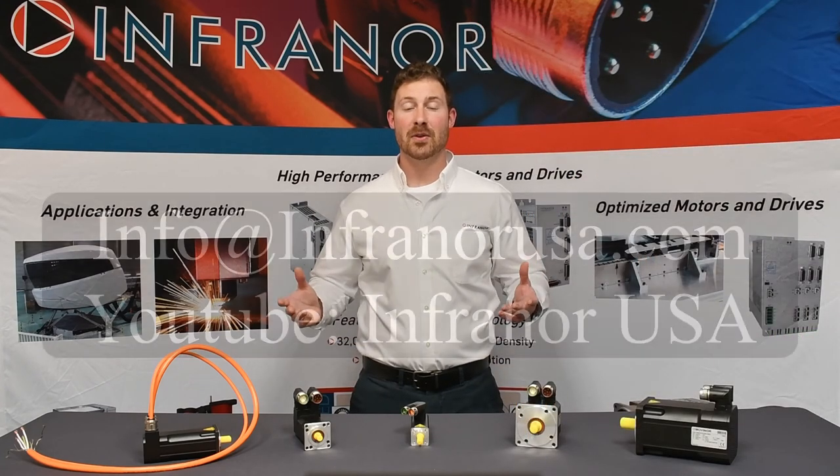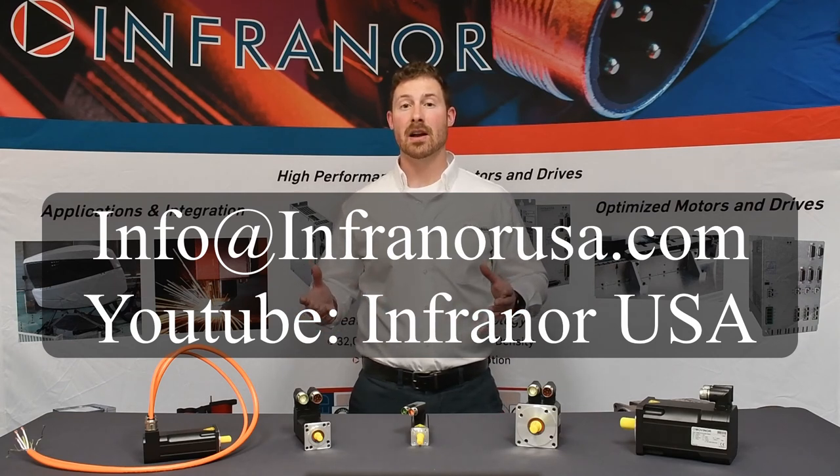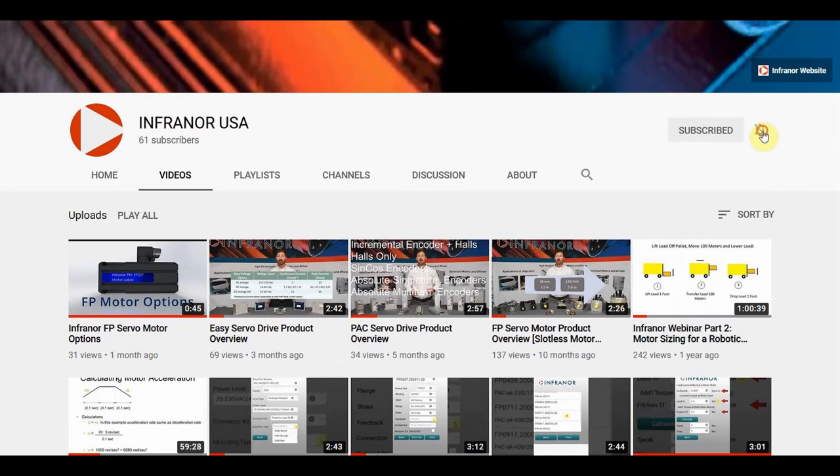If you need help with a current or future application, please feel free to reach out and we would be happy to assist you. Please take some time and check out our other videos located on our YouTube channel. Subscribe and hit the notification bell to stay updated on new videos from us. And as always, thanks for watching.